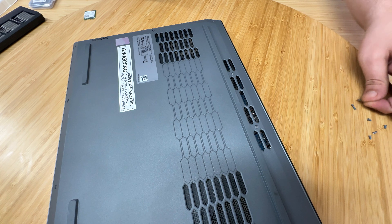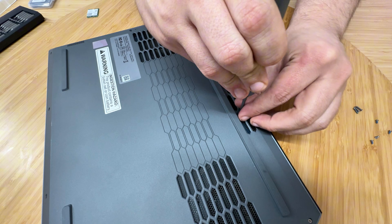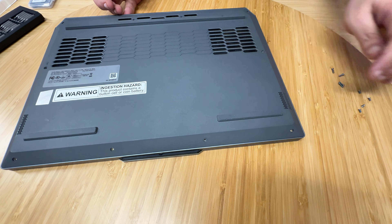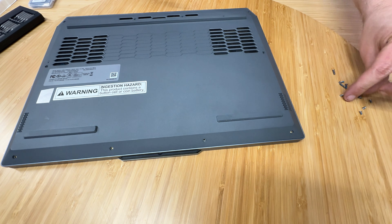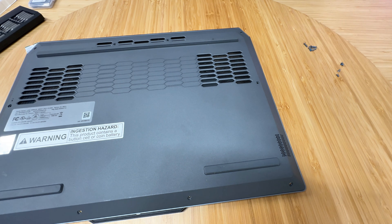Continuing around the case — it looks like there are two screw sizes here, so not too much to get mixed up. All the flat screws are the longer ones, and all the diagonal front screws are the shorter ones. Confirmed with the last two — they all look to be the same size per group.